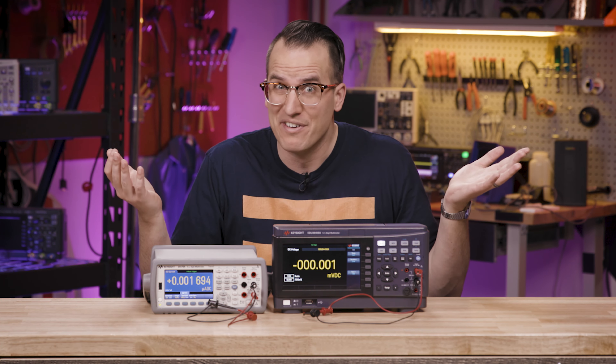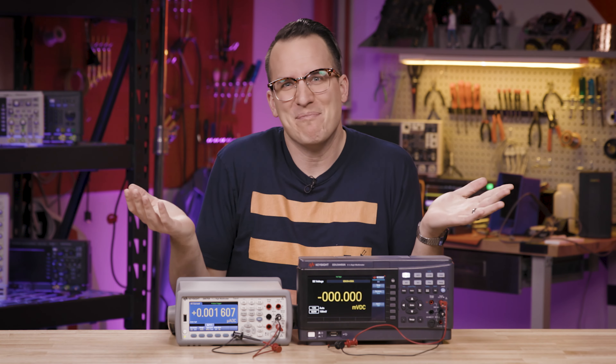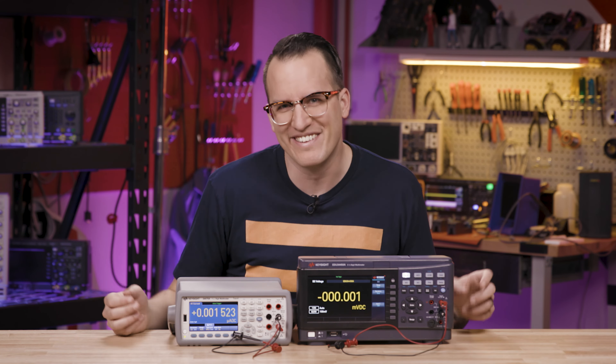Do you ever have an idea that's so bad it makes you stop and wonder: is this a garbage idea or is it genius? I had one of those and in retrospect it's not great, but it's technically feasible. So here are a couple things you definitely shouldn't do with your multimeter — but also you could. You could.